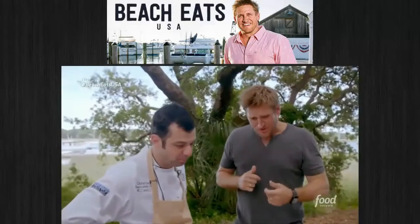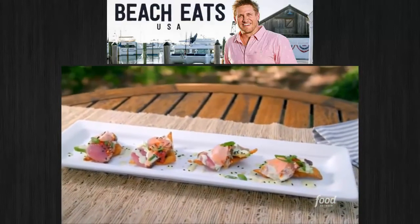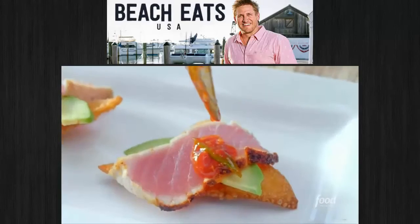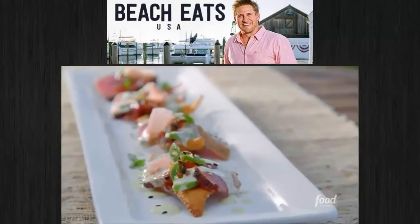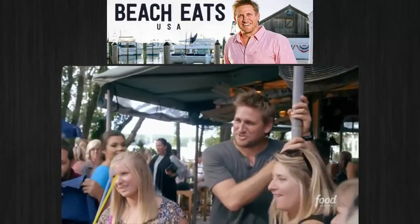They're delicious. The perfect amount of crunch, the creamy avocado — the fish is super fresh and it's packed full of flavor. You can taste the wasabi, you get that little pop of heat. Just the perfect thing on a day like this. What do you think of these sushi nachos? It sounds so weird. Clean, crisp, fresh — it's like a salmon roll on a nacho. That's a good description. It's delicious.